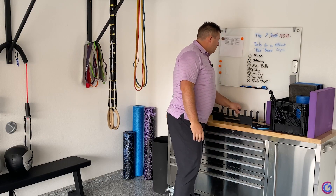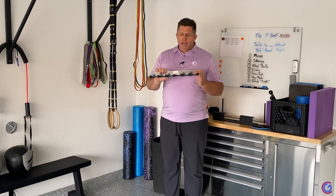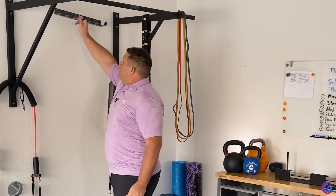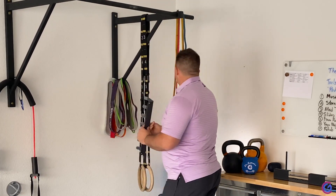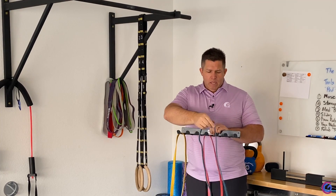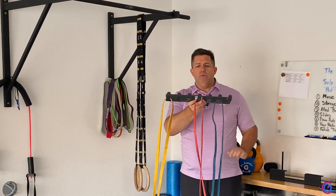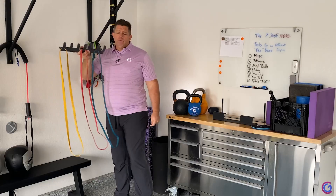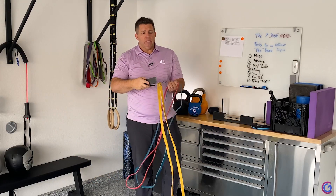In the last video I talked about bands. I have this rack — I haven't installed it yet — but it's going to go up here by my pull-up bar to store all my bands. I can separate them and keep them hanging there and out of the way.